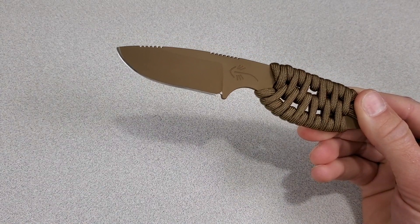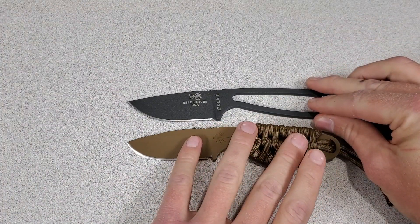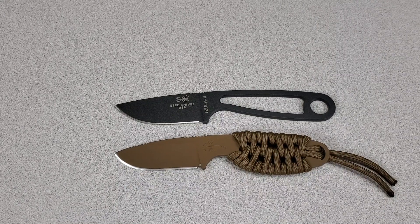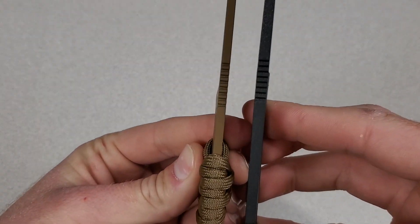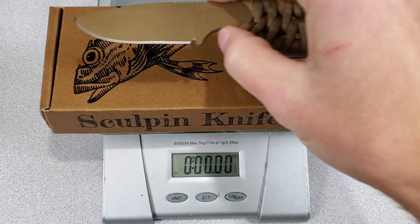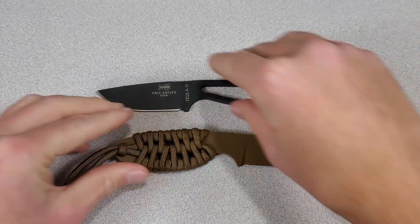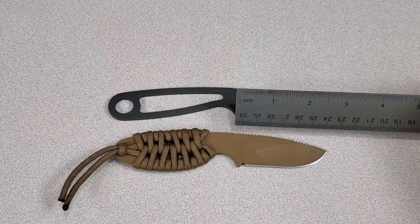Before I get to my likes and dislikes, let's see how it looks next to the SC Azula 2. They are kind of similar but the Scout is smaller — probably a little more comparable to the original Azula, which I don't have, because the handle of the Azula 2 is like a half inch longer than the original. The Azula is 0.156 inches thick where the Scout is 0.125, so the Scout is thinner.